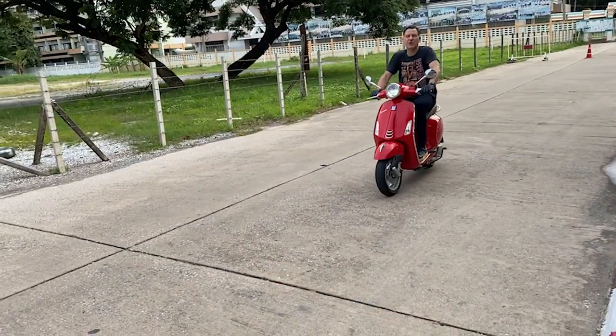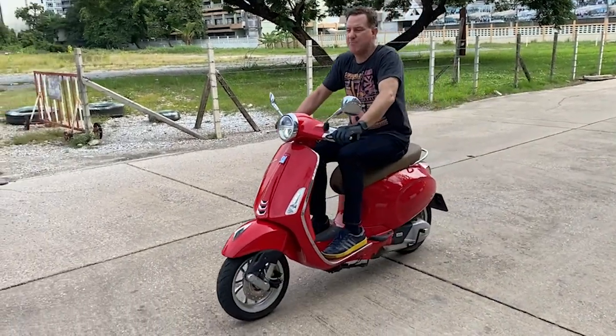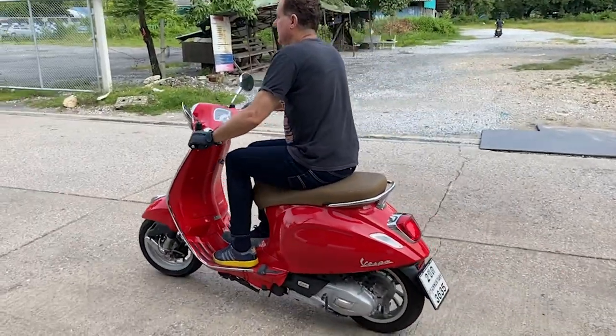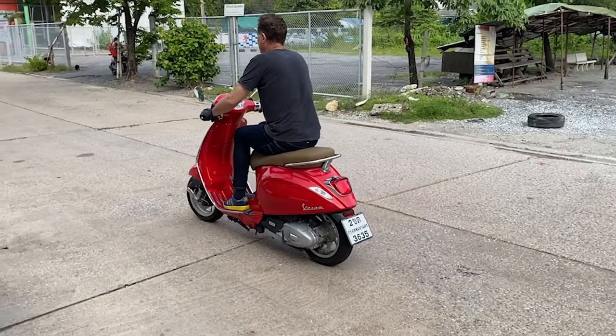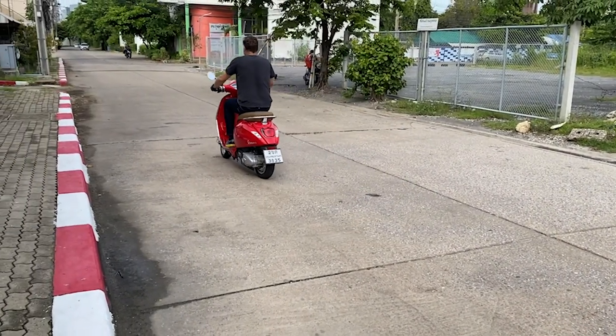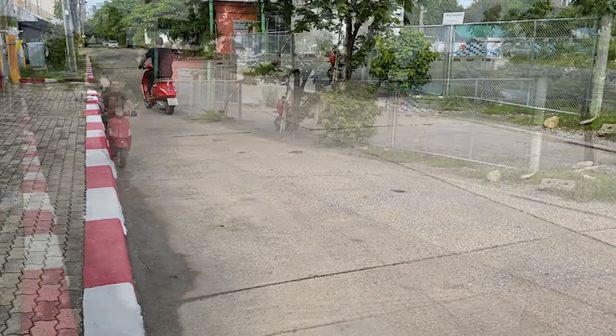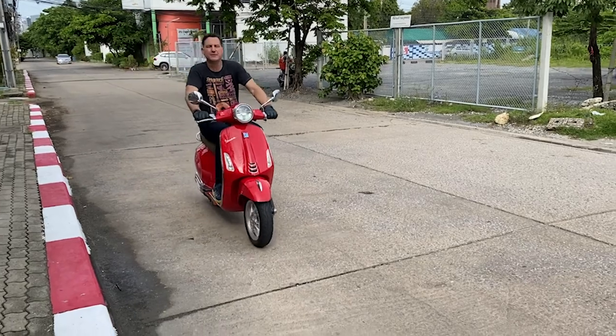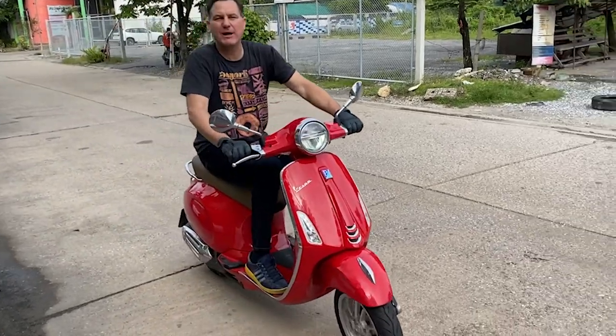So my throttle's on, rear brake's on — I have maximum control right now. Throttle's on, rear brake's applied. Watch what happens when I release the brake.